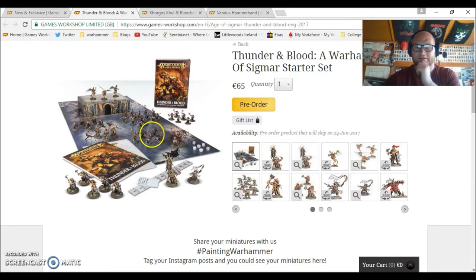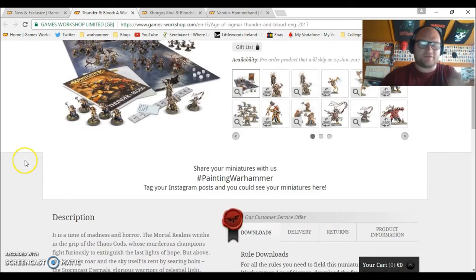You get a bit more information in the books as well — I think there are paint tutorials in it, but I can't remember if that was in the previous one. It's 65 euro for what this box is, and it's absolutely incredible. If I didn't have the starter set, I'd be strongly thinking about getting this.